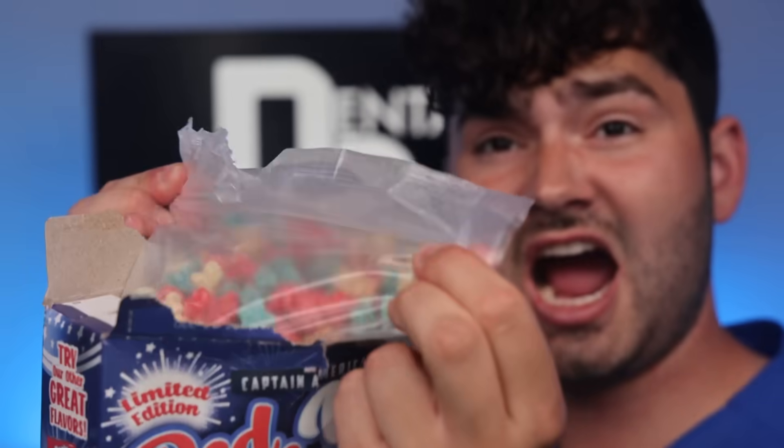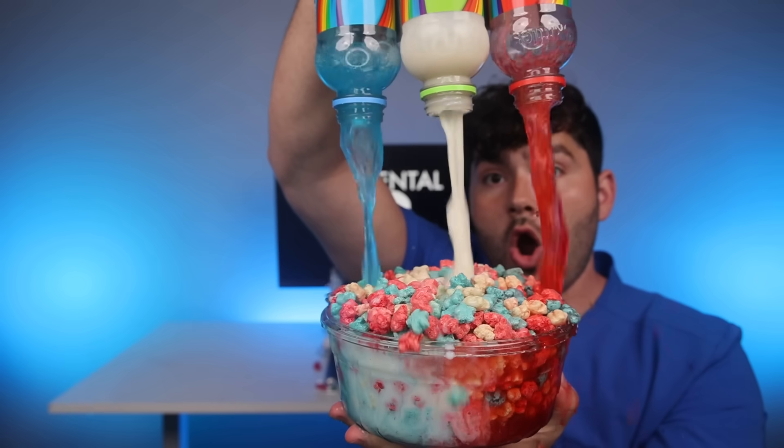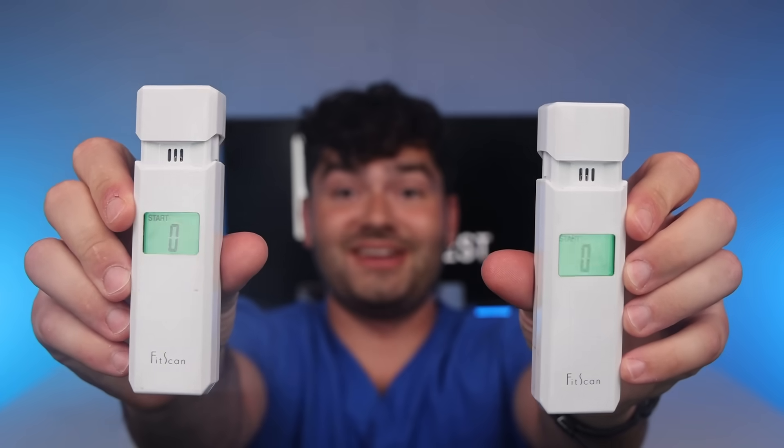Captain Crunch. Forget regular milk — we got red, white, and blue milk. It's a red, white, and blue firework show. After all those snacks, it's time to check the breath-o-meter. Let's see how bad my breath is. It's a four — that's not good.